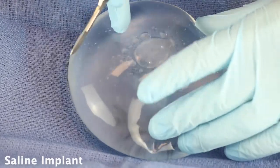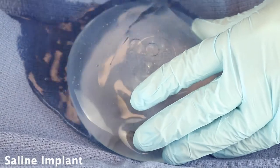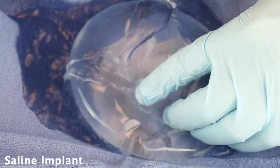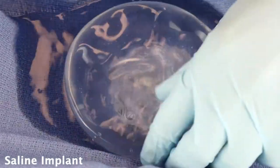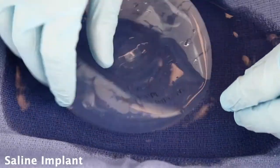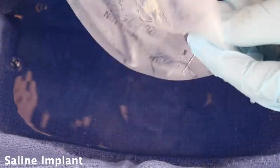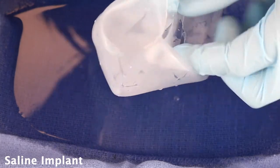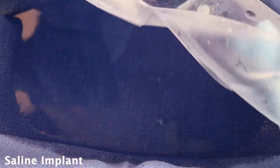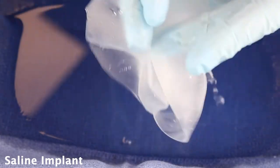This is a saline implant, and when these rupture you can see all the saline just comes out, and within seconds it's completely flat. This is all the salt water that was inside, and your body actually absorbs all the salt water — it's then just left with a silicone shell. You can see that can degrade, and this is what would be taken out after an implant rupture.